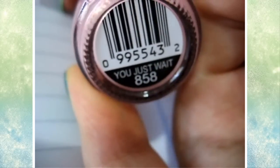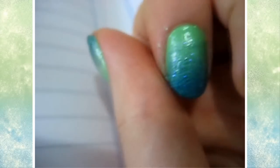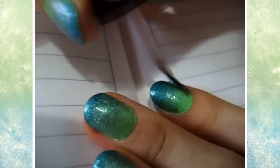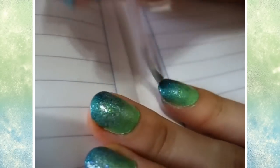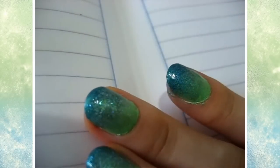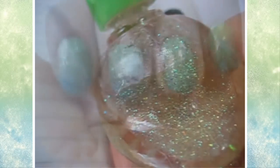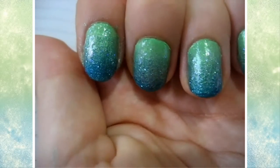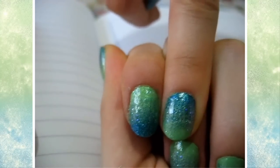Then I took this color by Sinful Colors called You Just Wait, number 858, and I applied that to the top half of my nail just to transition the green better — I didn't want the green to be focused on the bottom. And then I took this glitter, which I have no idea where I got it from, and I just applied that all over the nail.